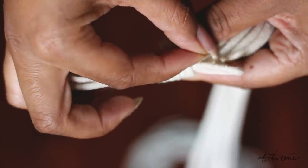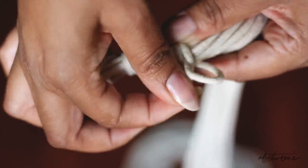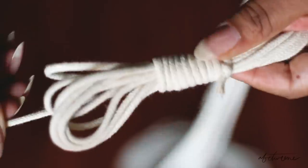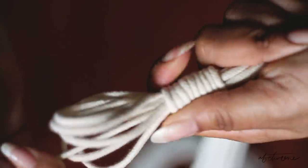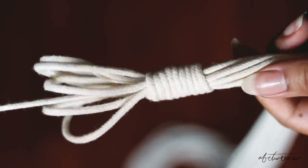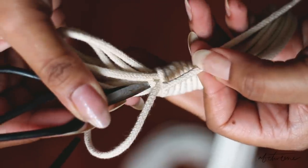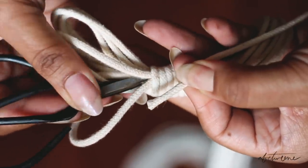Then you want to stick the end of your cord through that loop, find the excess you left at the top, and pull it — that'll snatch up the end of your cord into the middle of your work so it's secure and you can't see it. To finish off, you can snip the top cord that you pulled and tuck it in with your finger or a pair of scissors.